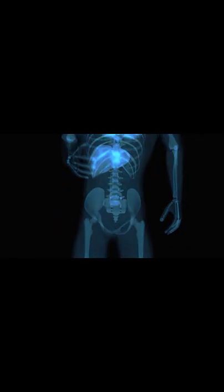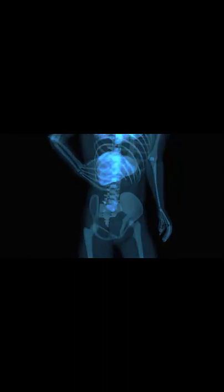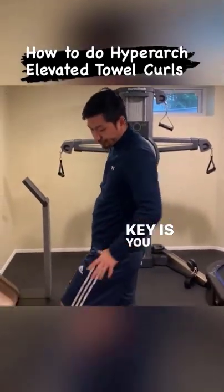Exercise 1: HFT Elevated Towel Curls. Do not listen to copycats on this because they are doing them wrong. Here is how you do them properly — how to do Hyperarch elevated towel curls.